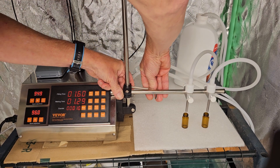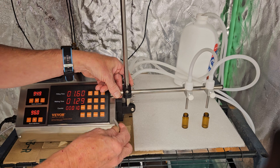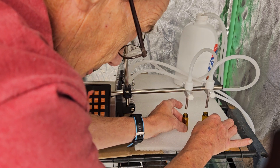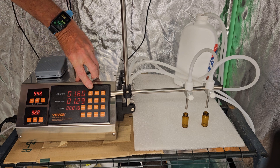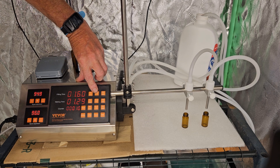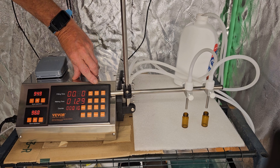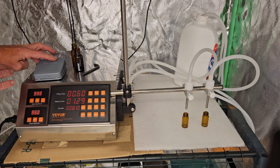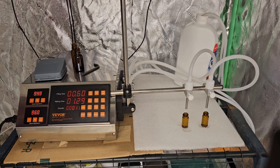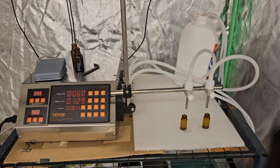It does have an automatic feature where you can set a cycle time and it will just continue to dispense the liquid. As an example, we'll hit set and try one second — actually that might be too much, so we'll go to 0.6 seconds. At 0.6 seconds it's just a little bit too much, so maybe 0.5 seconds would do the perfect dispensing job for the real small ones. Great machine.